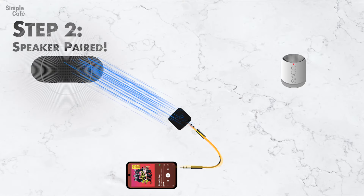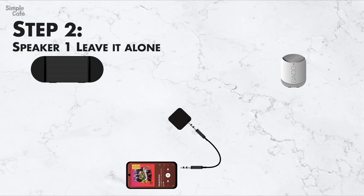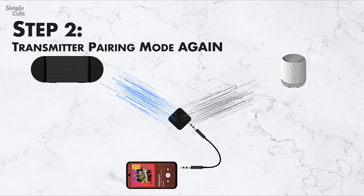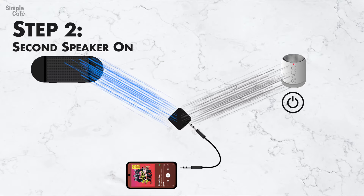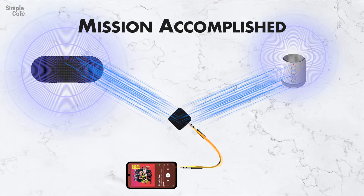No big deal, right? We do this all the time. But here comes the cool part — connecting and playing out of a second speaker. You can leave the first speaker alone, no need to disconnect or anything. What you need to do next is simply put your transmitter back into pairing mode, so now it's looking for a new speaker to connect to. Go to your second speaker, turn it on, and put it into pairing mode. And in no time, it's connected. You'll hear that both speakers are playing at the same time.